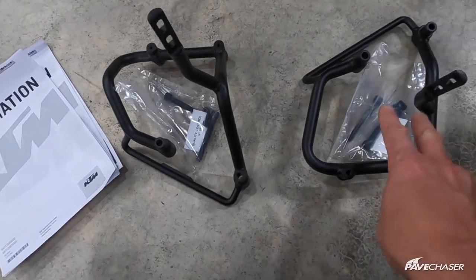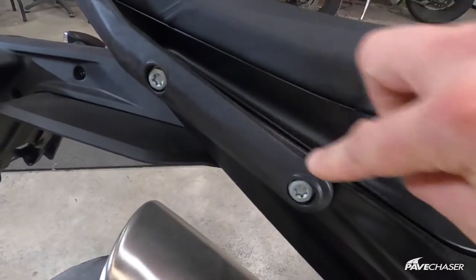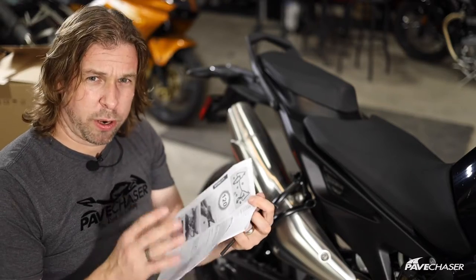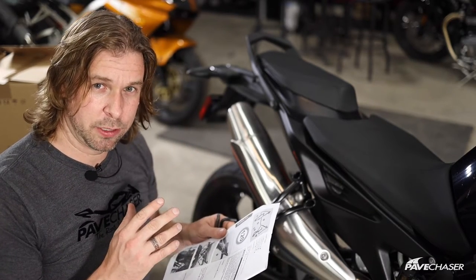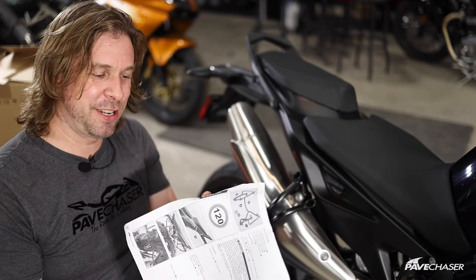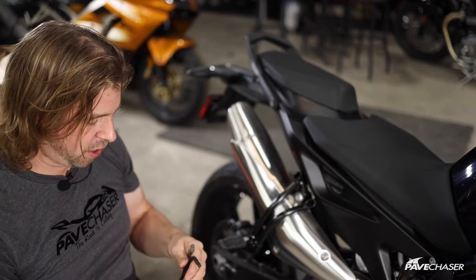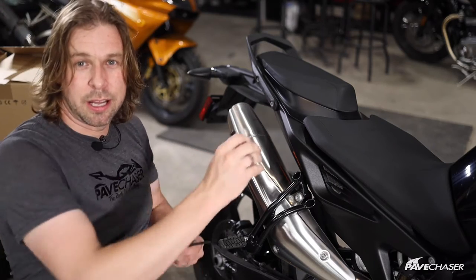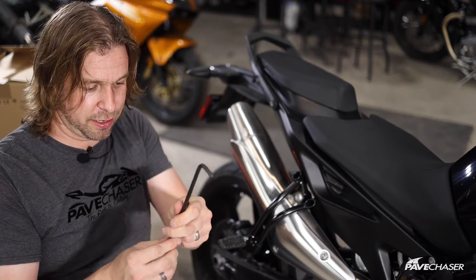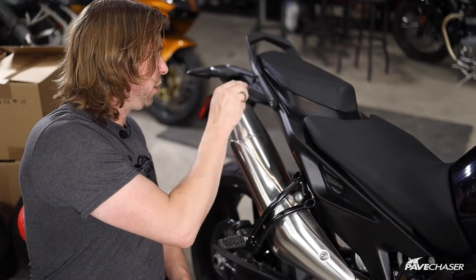So in those big boxes we have the two cases, the two brackets, and two bolts for each bracket. The install is very straightforward — basically one page of instructions. All you need is an Allen key for the replacement screws and a Torx bit. This is a T45, which is going to allow you to loosen those two nuts.